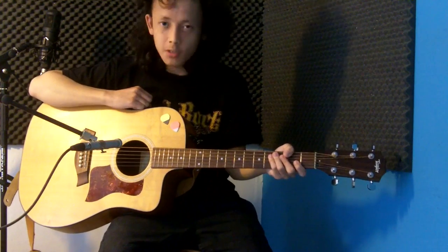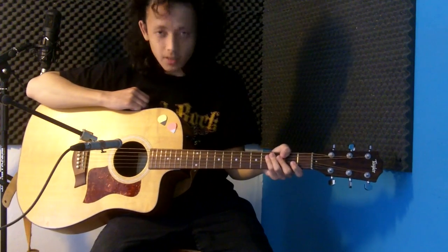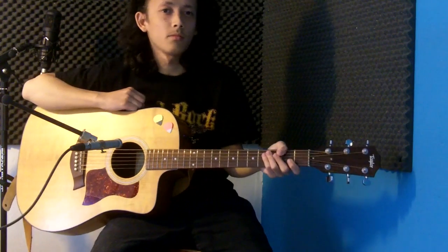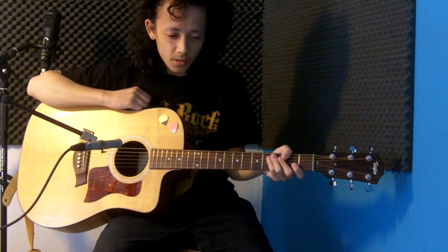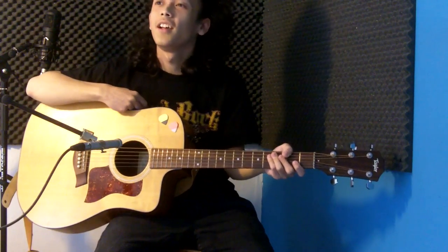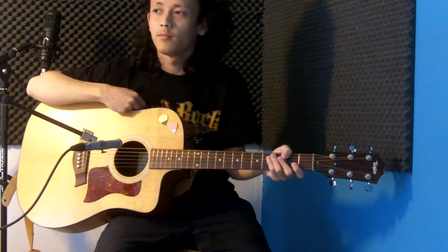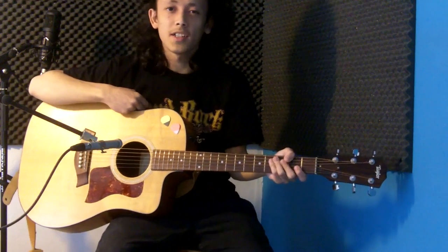So that's the Sticky Grip picks by Guitar Moose. I hope you enjoyed this little demonstration slash review. See, they're still sticking — kind of works really well. Anyway, see you next time for another cover or review or whatever. See you next time. Goodbye.